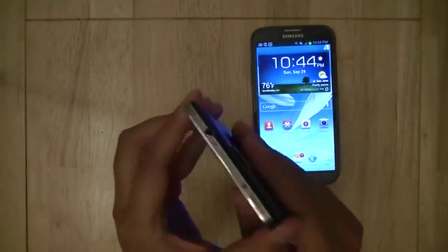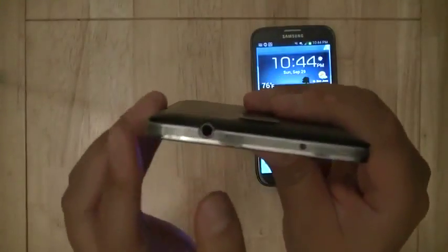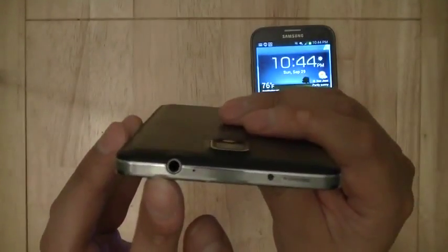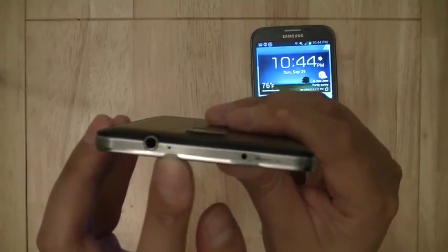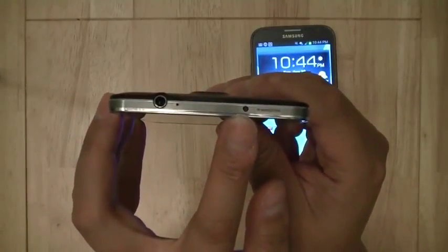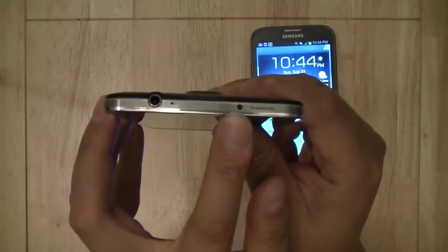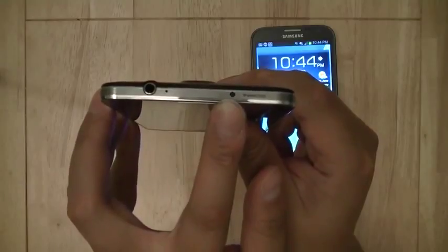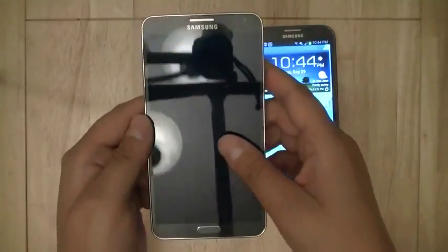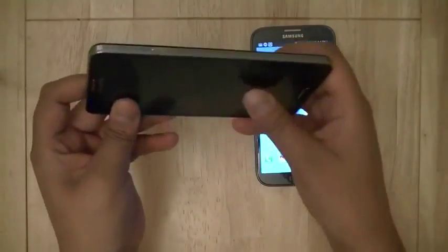Let's go around the device and take a look at some of the hardware. At the top, you're going to have a 3.5mm headphone jack with a noise cancellation microphone right next to it. On the other side, you're going to see an infrared blaster, which is used to control your home audio or video equipment in your living room with the WatchOn application, turning the Note 3 into a touchscreen remote control.